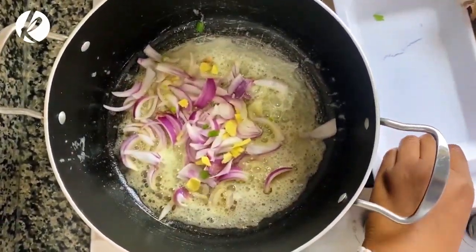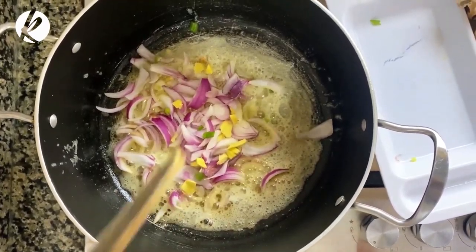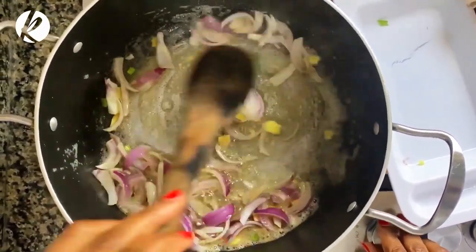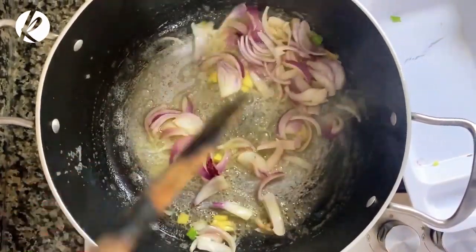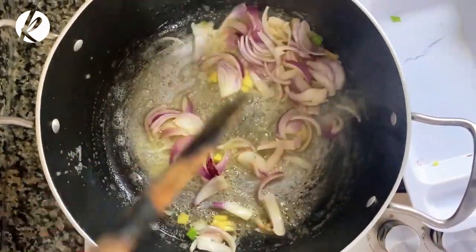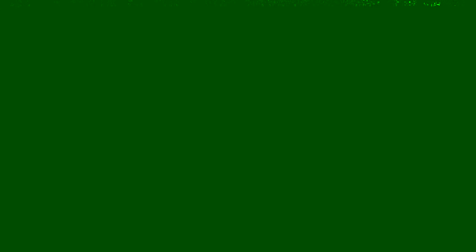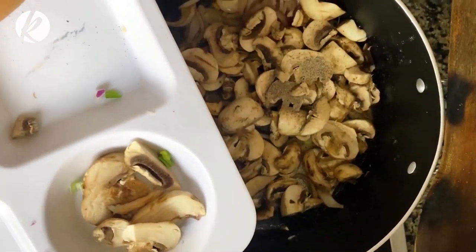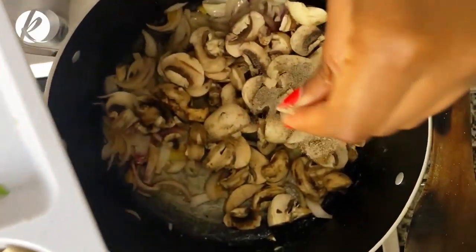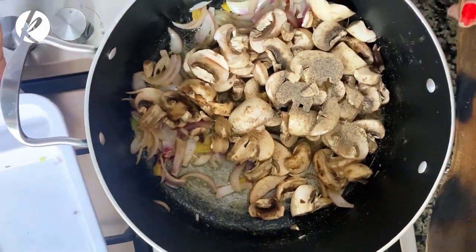We'll put the butter in and let it melt. Add the onions, then some ginger. This is on a medium heat — not too high, not too low. Add some salt, then we add our chunky mushrooms, a little bit more salt and some more pepper.